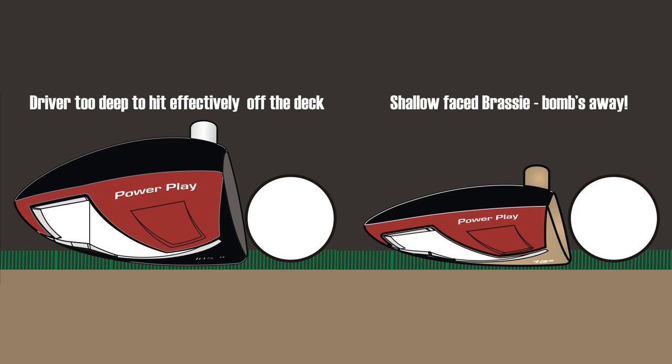And don't be intimidated by the 13 degrees of loft. There's actually quite a bit of weight on the bottom as well as the center of gravity pulled back. I think most people won't have much of a problem hitting this, even like a three wood.